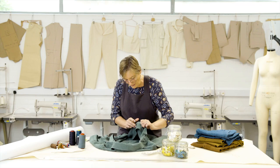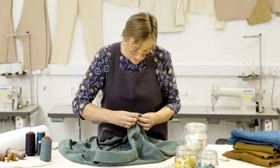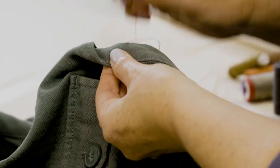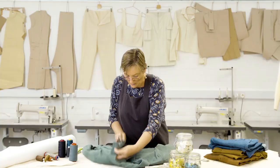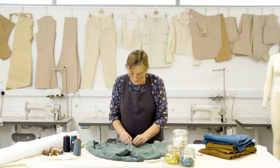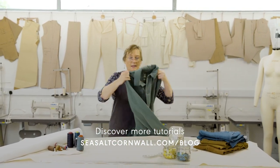I'm just going to take my needle back through to the back of the garment here and finish off the thread. Three or four stitches on top of one another — that just secures it. And that's all looking great. So that sits beautifully once it's buttoned up. You're ready to go.